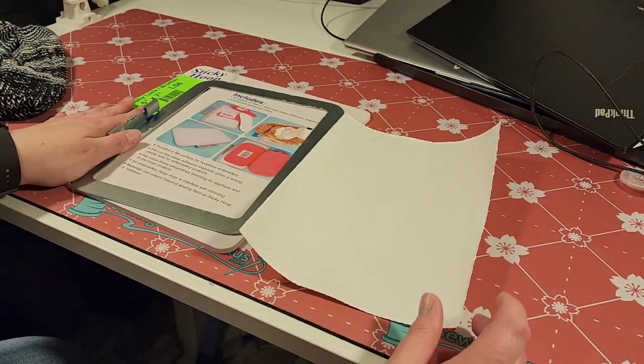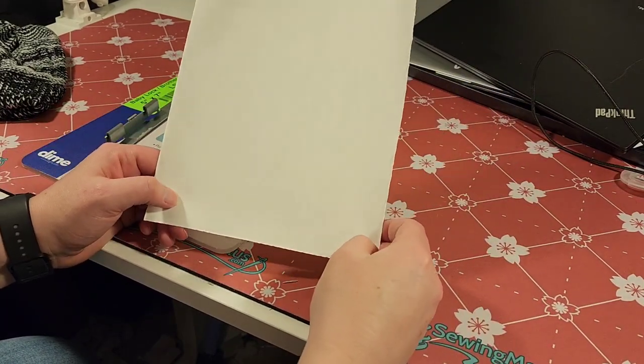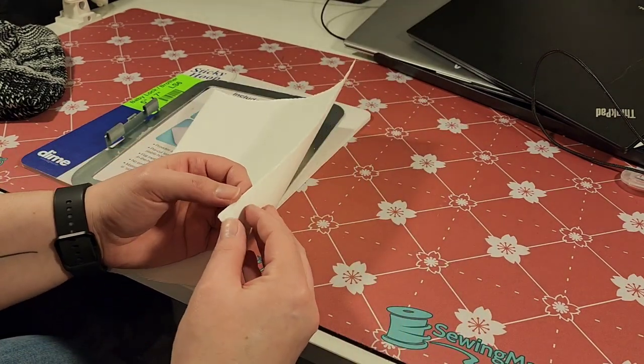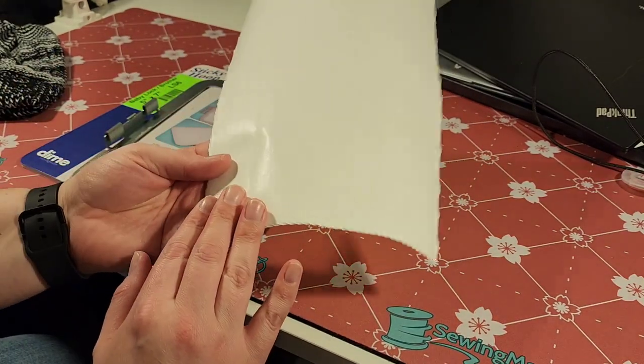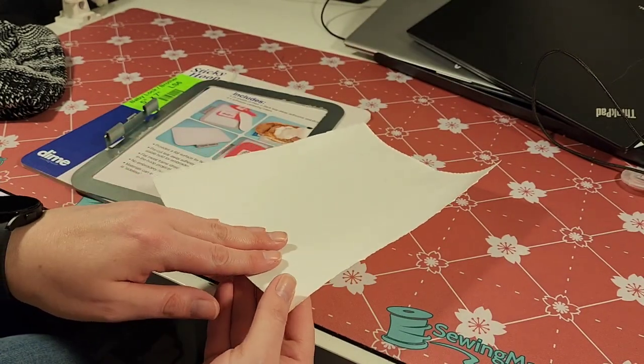So I have my hoop — the sticky hoop. This is the Dimes Sticky Hoop Stabilizer. It does come with some sample pages of it, quite a generous amount as well. This has a textured side and then a shiny, smooth side. The textured side is the stabilizer.